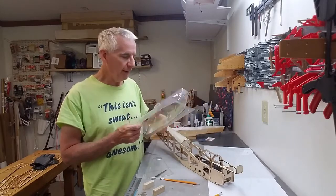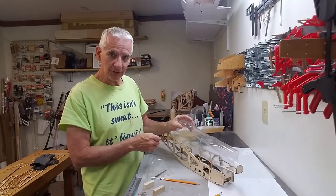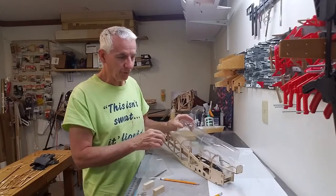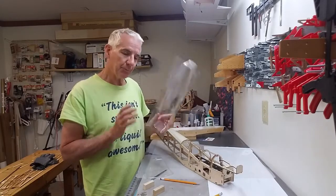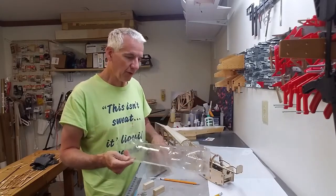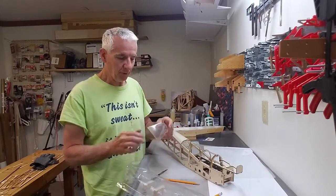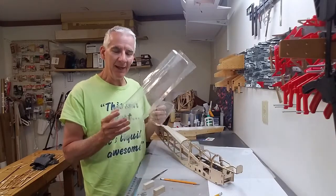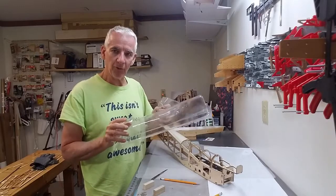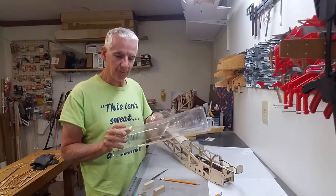It's vacuum molded, and it is the top section that covers the whole front here. I just can't bring myself to use it. I was gonna, but I'm just not gonna. And that includes the little front cowl as well - I'm going to go ahead and make my own balsa and ply components to fit this.